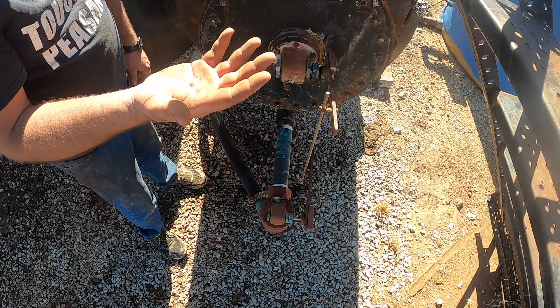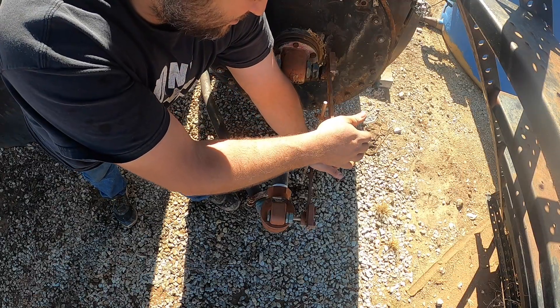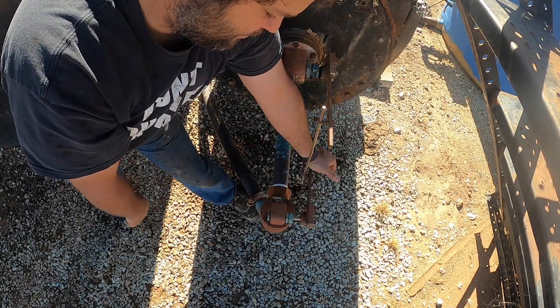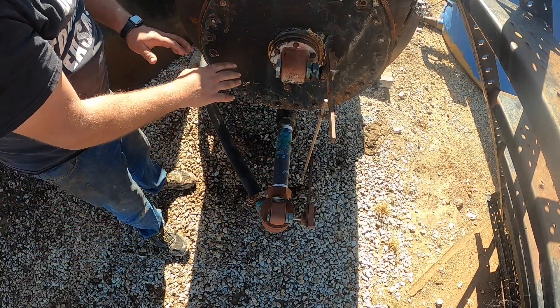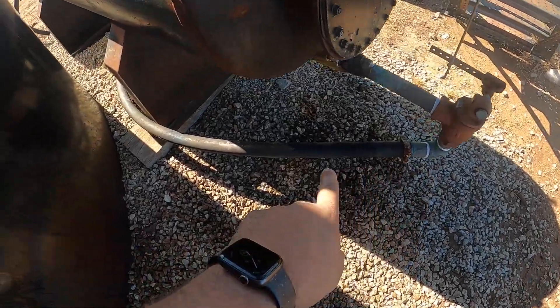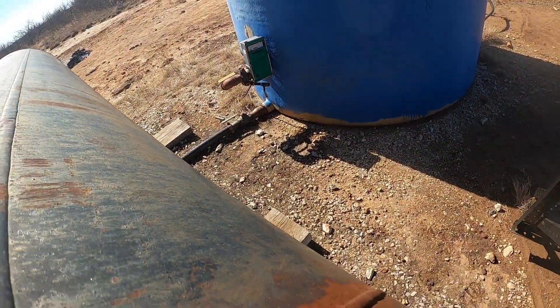As the water level rises, this arm goes down and opens this valve, allowing the water in the separator to travel through the valve. It comes out of the valve, makes a little lap under the separator, and goes into the bottom of the water tank.